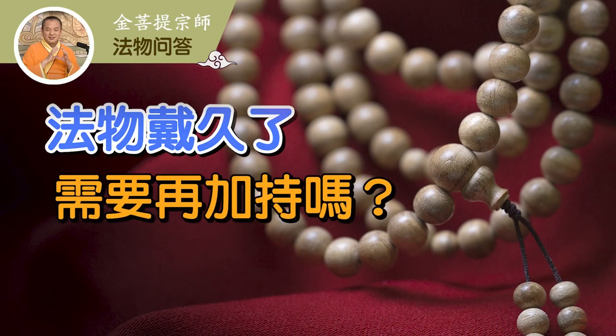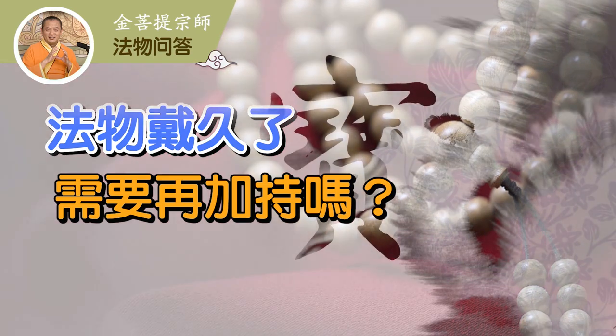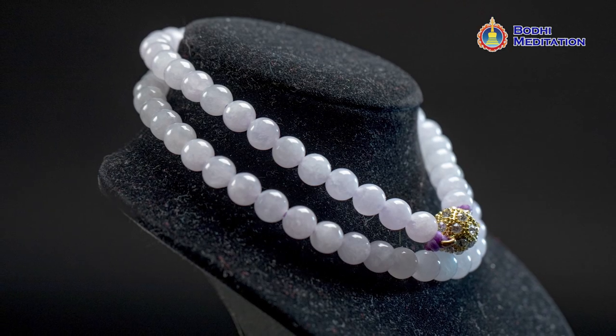Do wearable Dharma treasures need to be blessed again? This is a good question. I've dealt with many of our friends' Dharma treasures that have been used or worn for a long time. After wearing a Dharma treasure for a while, as an ordinary human, we sometimes have negative energy. That taints the original energy of the Dharma treasures.